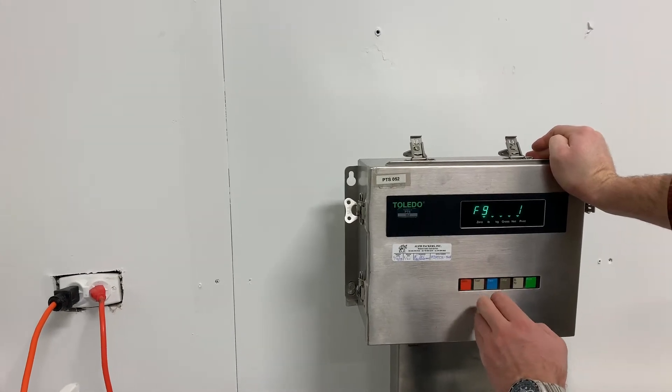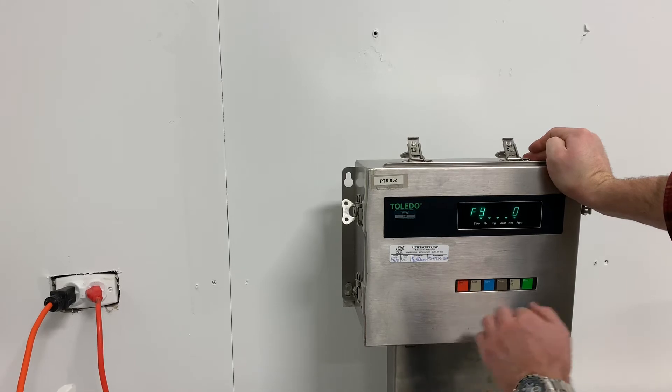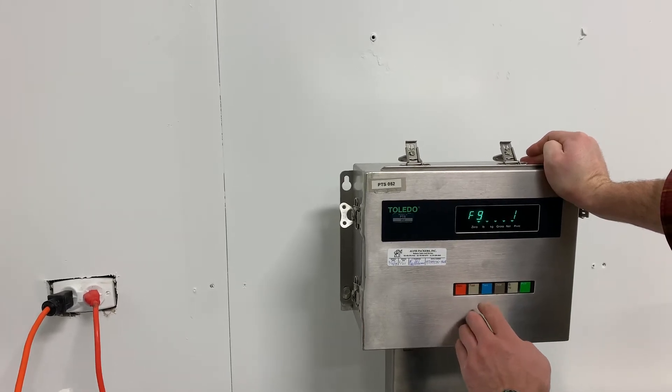Zero goes back if you do that. So blue will turn it off, but if it's already off, gray will turn it back on. Turn it back on.